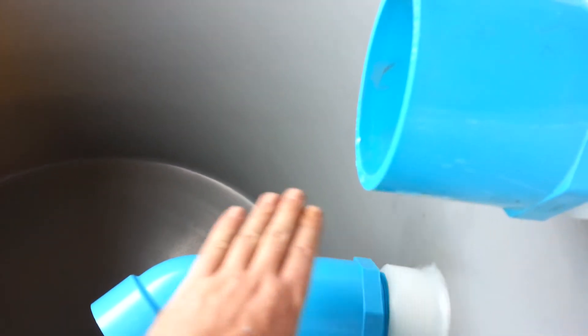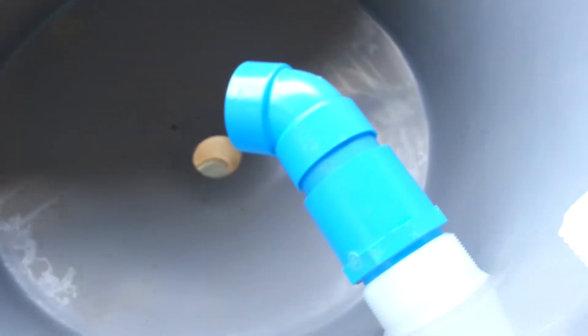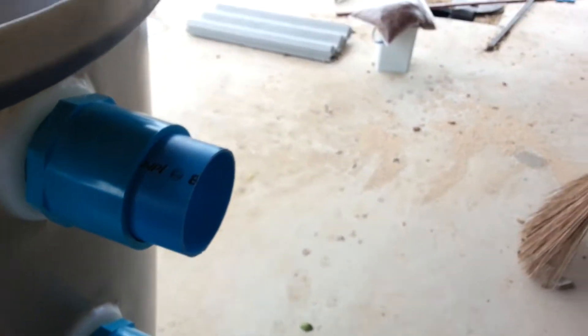I haven't decided if I'm going to do this in all of the filters or maybe just the last two, but we'll have a piece of filter mat that the water has to pass through before it can exit. It'll flow into the next filter — same thing — and we redirect it and give it another chance to settle out in each of these tanks, so a decent amount of suspension time.